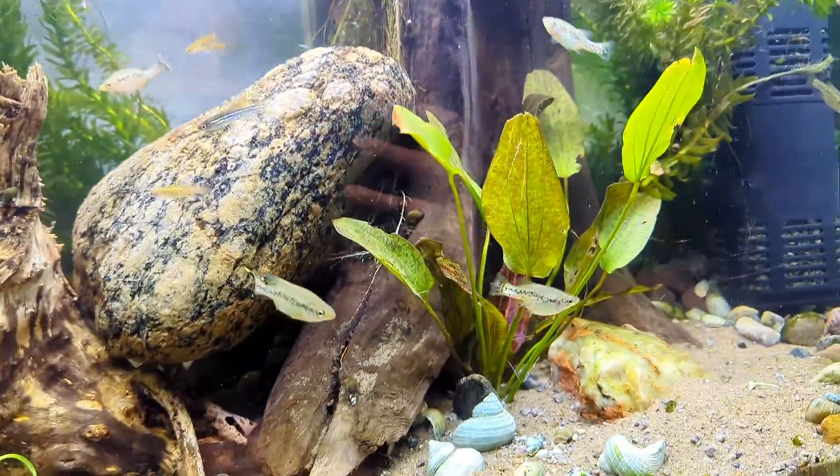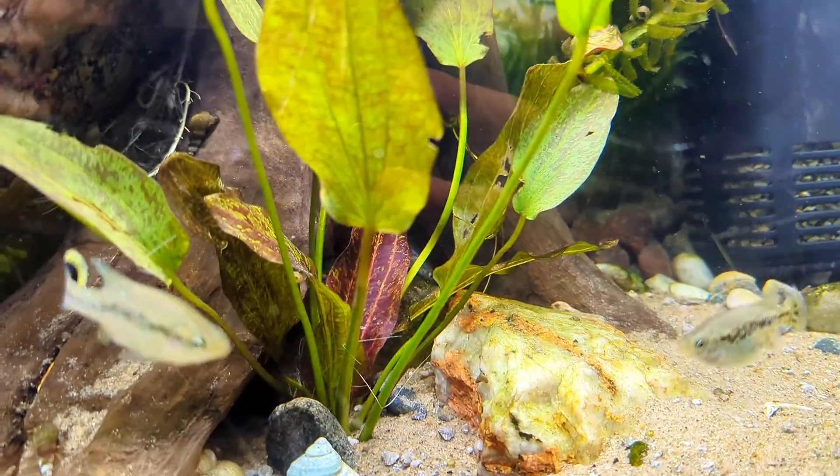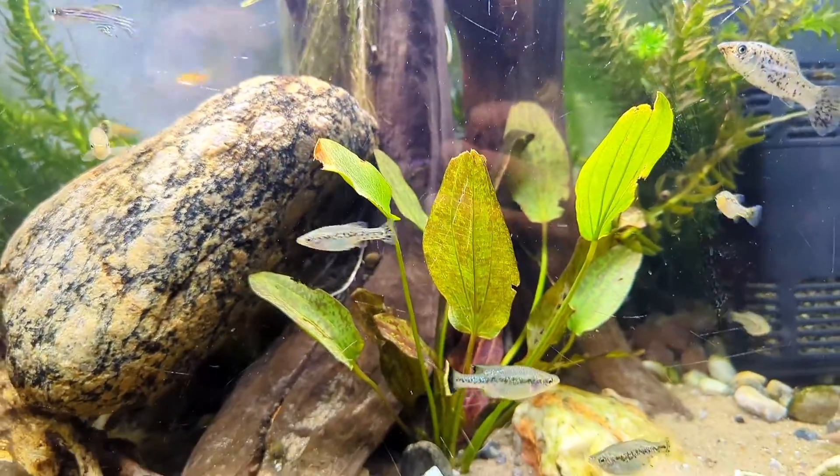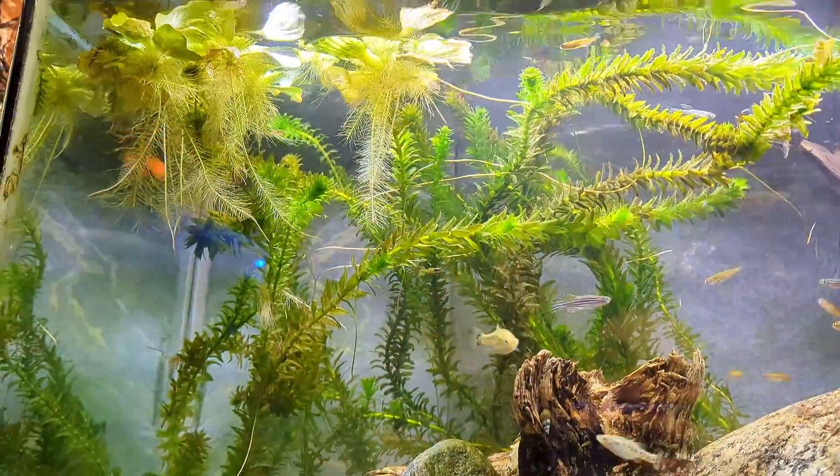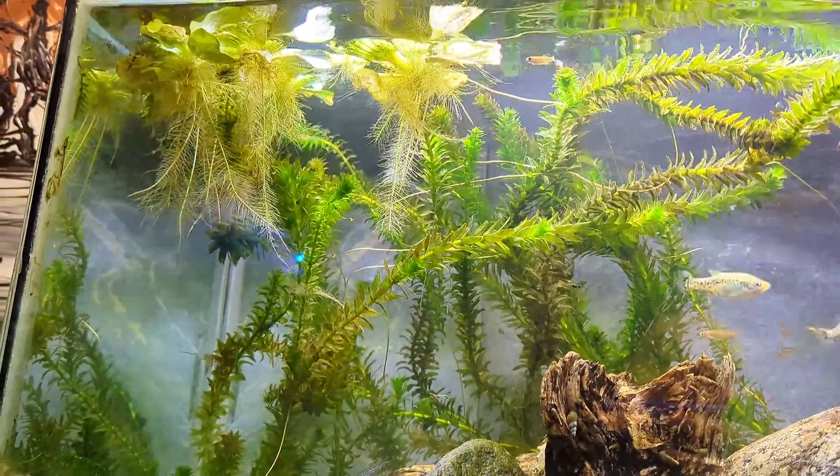This is a fresh setup — I just planted them. As you can see, there are new leaves that don't even match the immersed leaves that were grown prior. All that to say, these plants are ultra important in beginner setups.